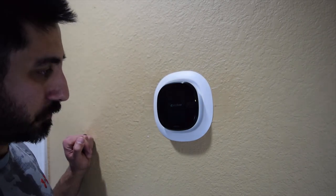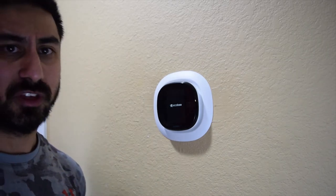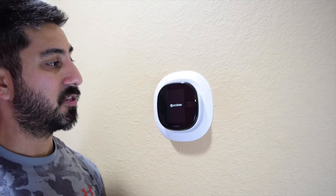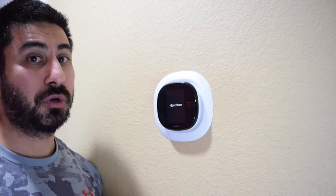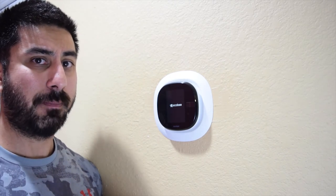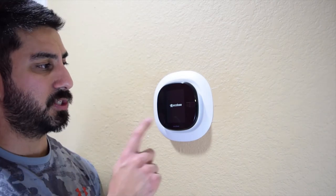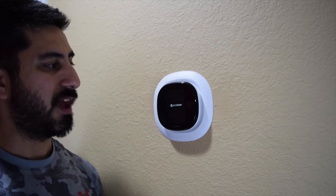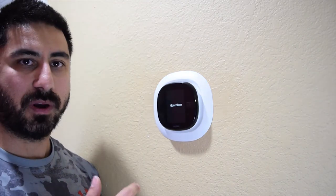The unit is getting set up now. Once it's configured, you'll need to make sure you have the Ecobee app. If you want to use Alexa, you'll need to pair it in the Alexa app and make sure it has access to your Amazon account. Then in the Skills section of the Amazon Alexa app, you'll need to enable Ecobee access so you can do voice commands — for instance, 'Alexa, turn the temperature down two degrees.'